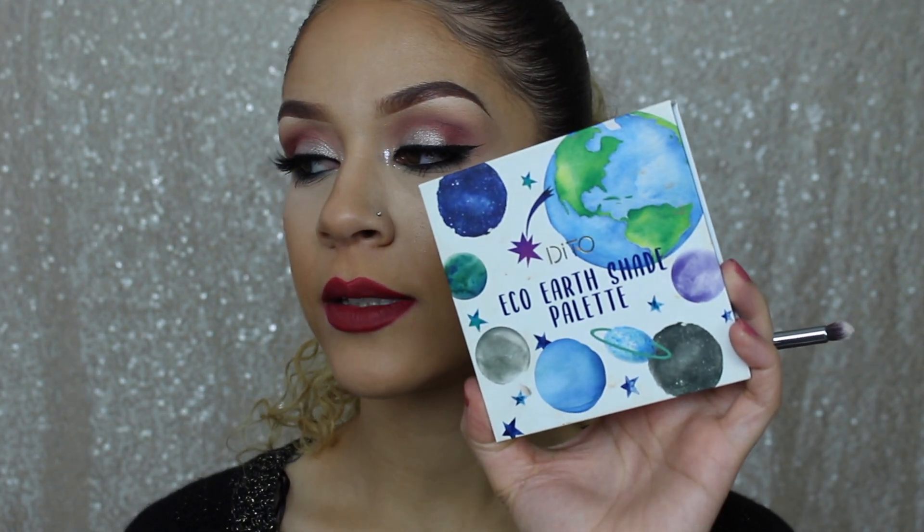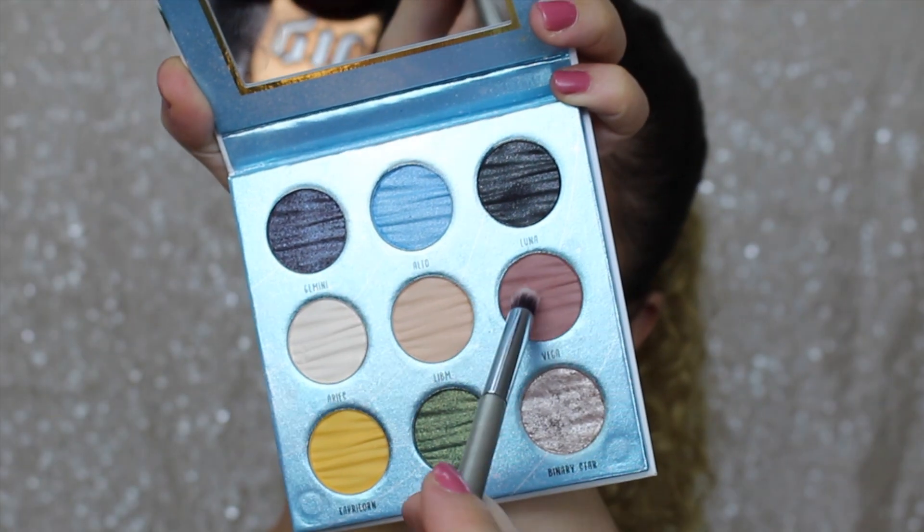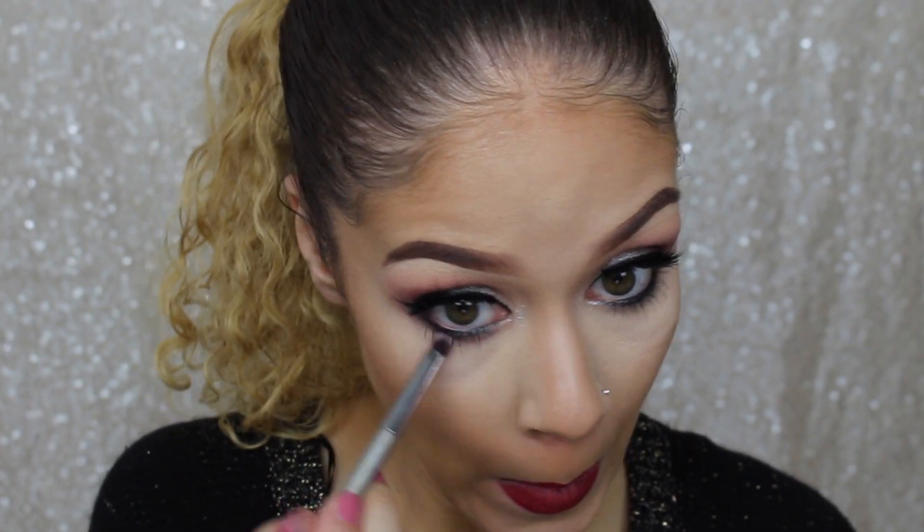And just as a little finishing touch, I'm going to go back in with the Ditto Cosmetics Eco Earth shade palette in the shade Vega.